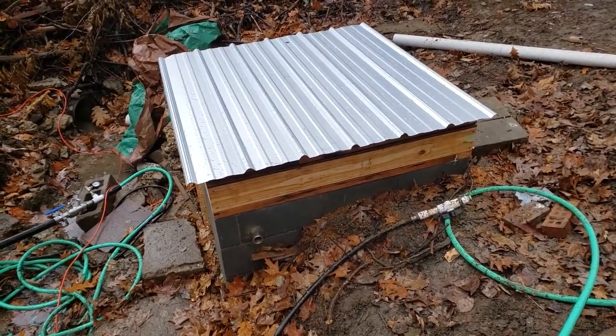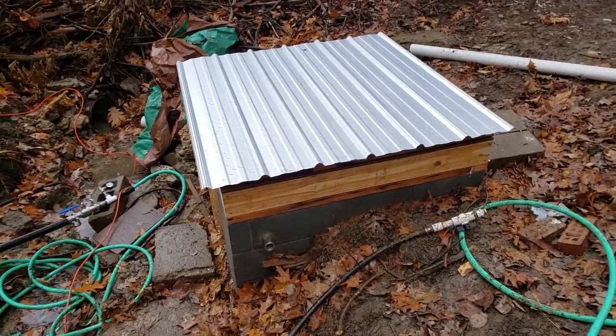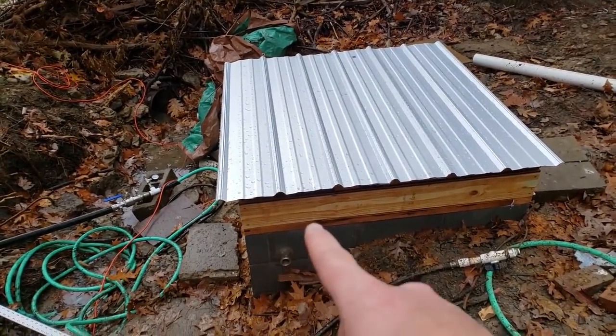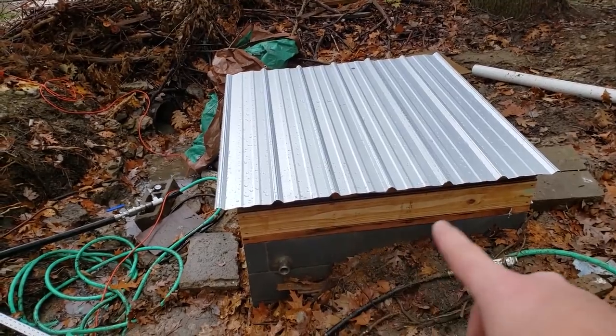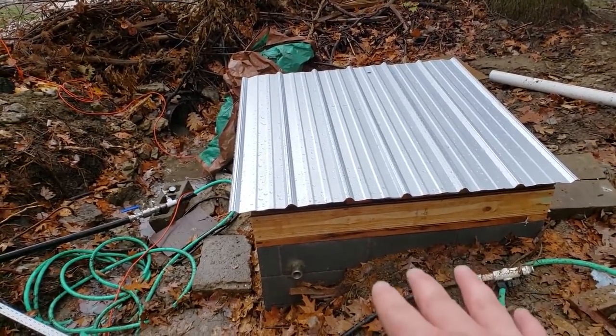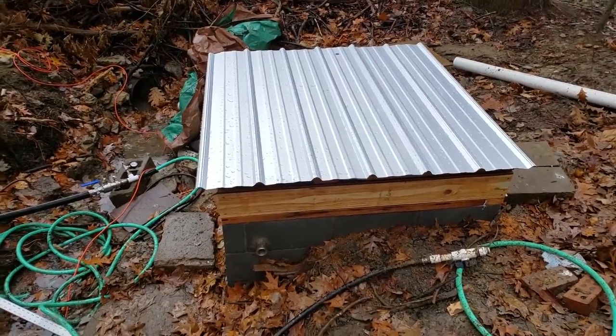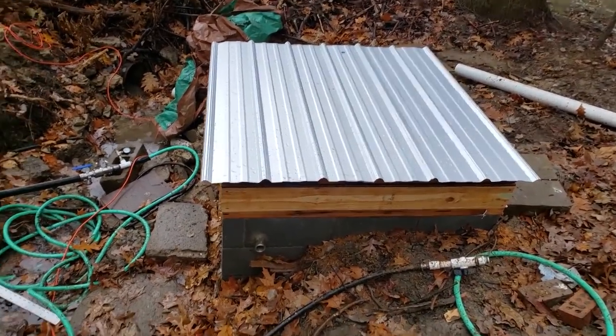And then this is it in its current state. If you can tell, it's currently snowing. I have adhesive foam to go in the ribs there, which will keep bugs out — I don't want this to harbor any wasps or anything — and also to dampen noise a little bit.